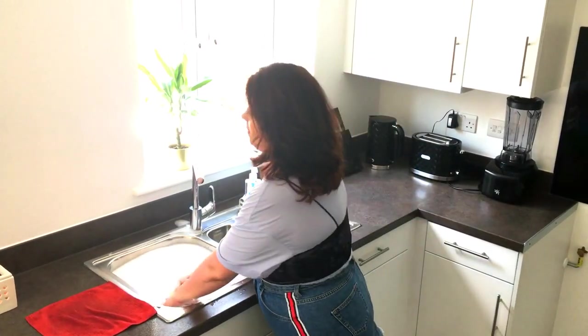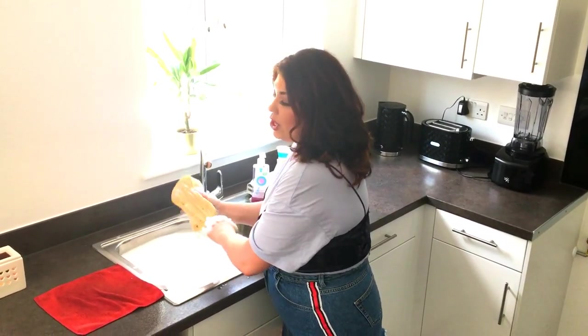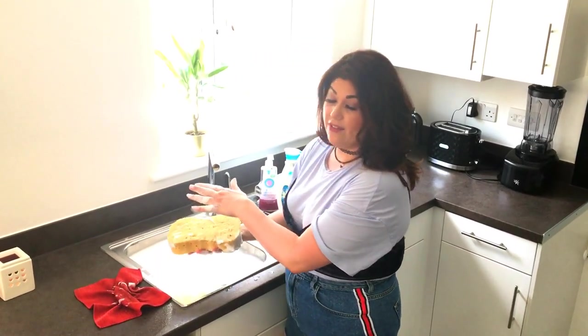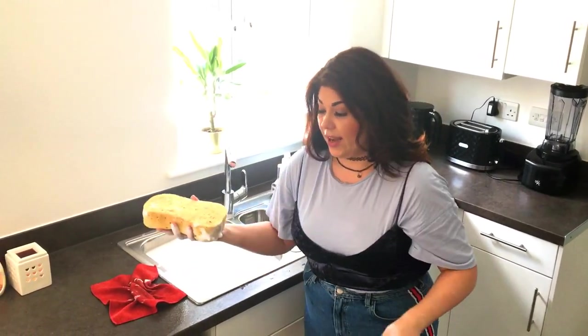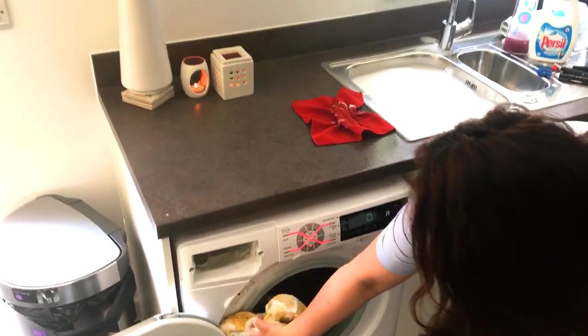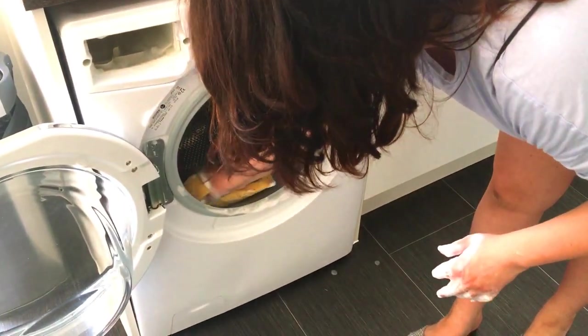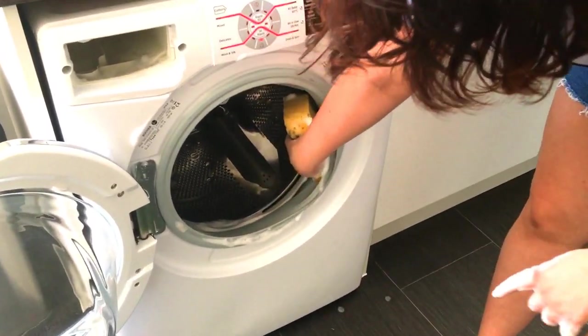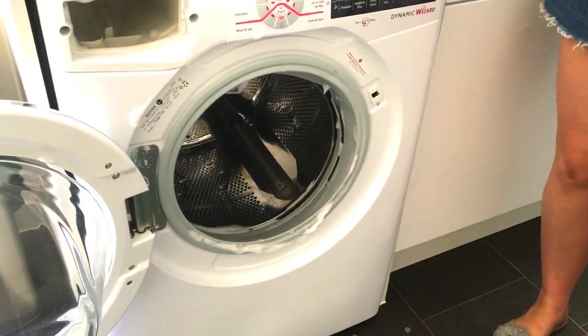Now that the drawer should be nice and clean, we can move on to the actual machine itself. With the same sponge you've been using, you don't need any more detergent at this stage — it will already have either your white vinegar and bicarb or your washing liquid on it. Start cleaning the actual machine, making sure you get inside all of the rubber seal because that will get quite moldy too if you leave it.